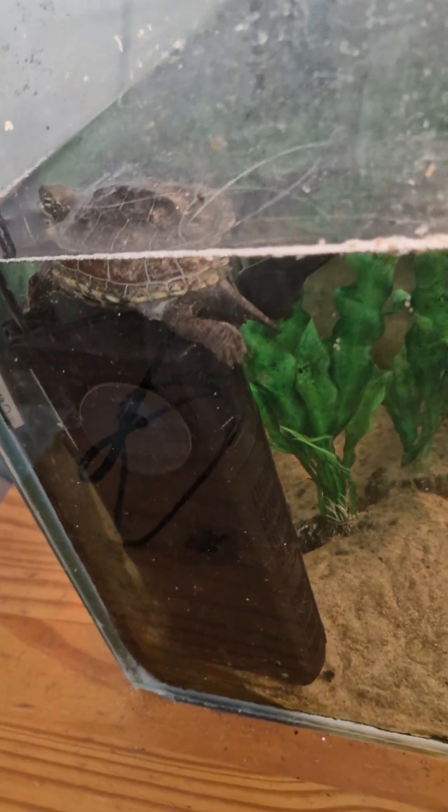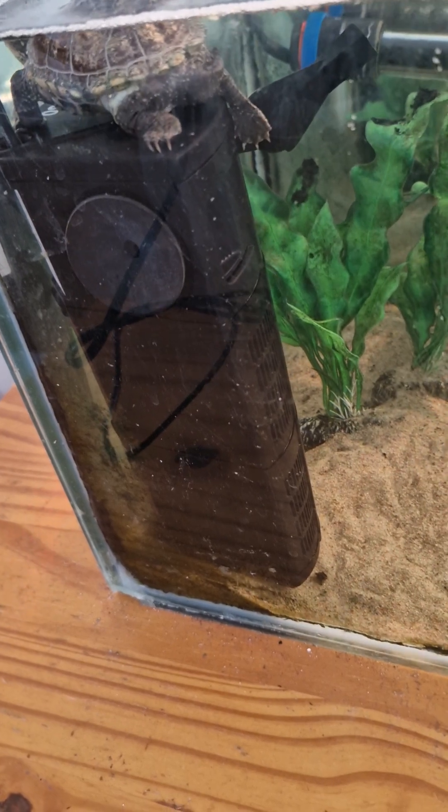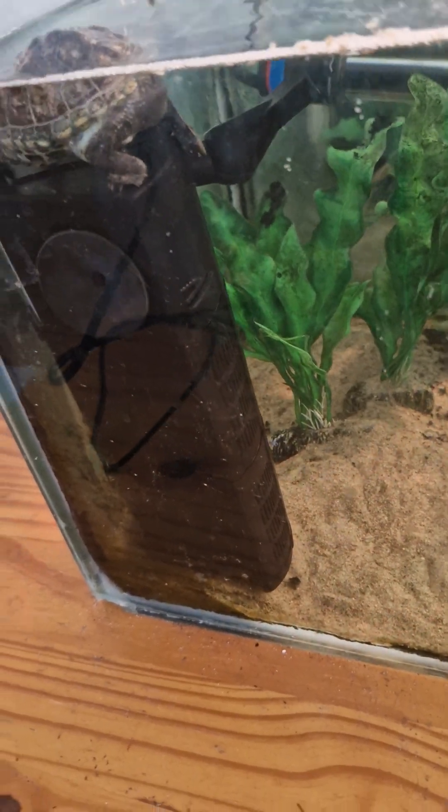I bought this for Anton — a new filter. He likes it. It's the same kind, but this one plays in the corner.